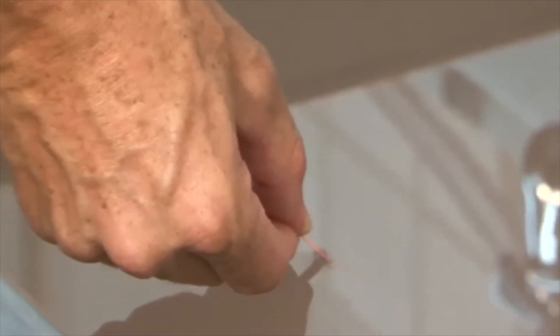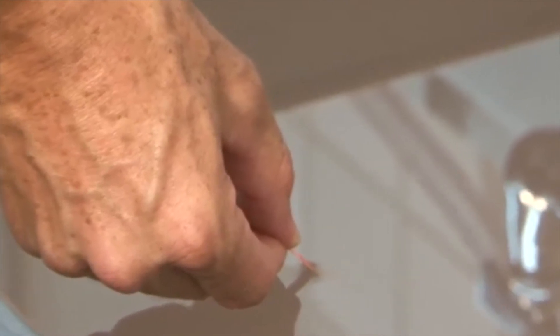Tear off about two inches of test paper and dip the strip into room temperature sanitizing solution. Hold steady for ten seconds, no stirring.